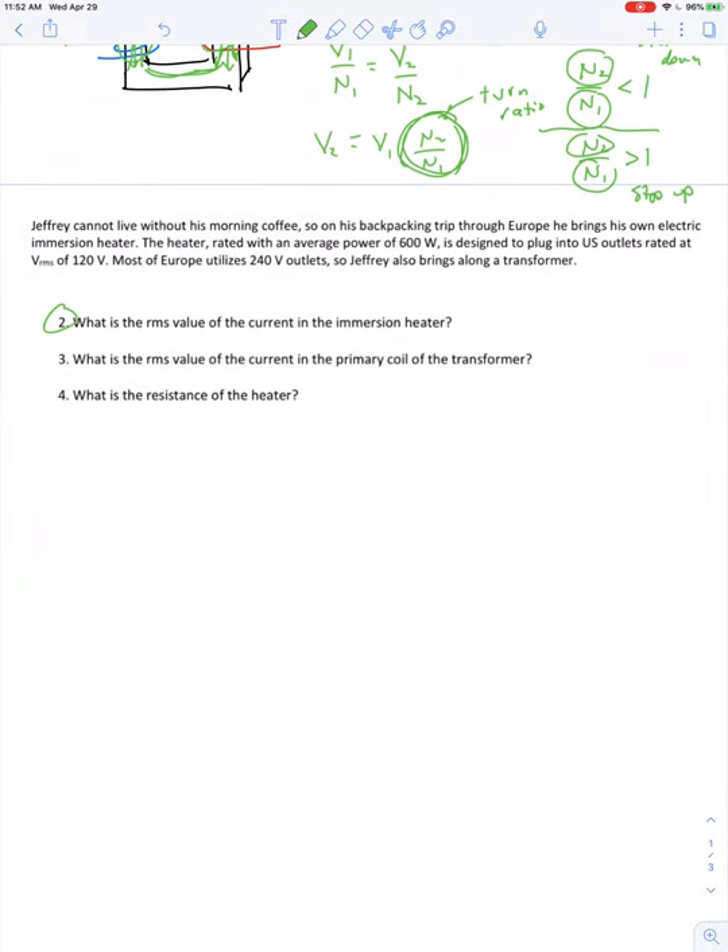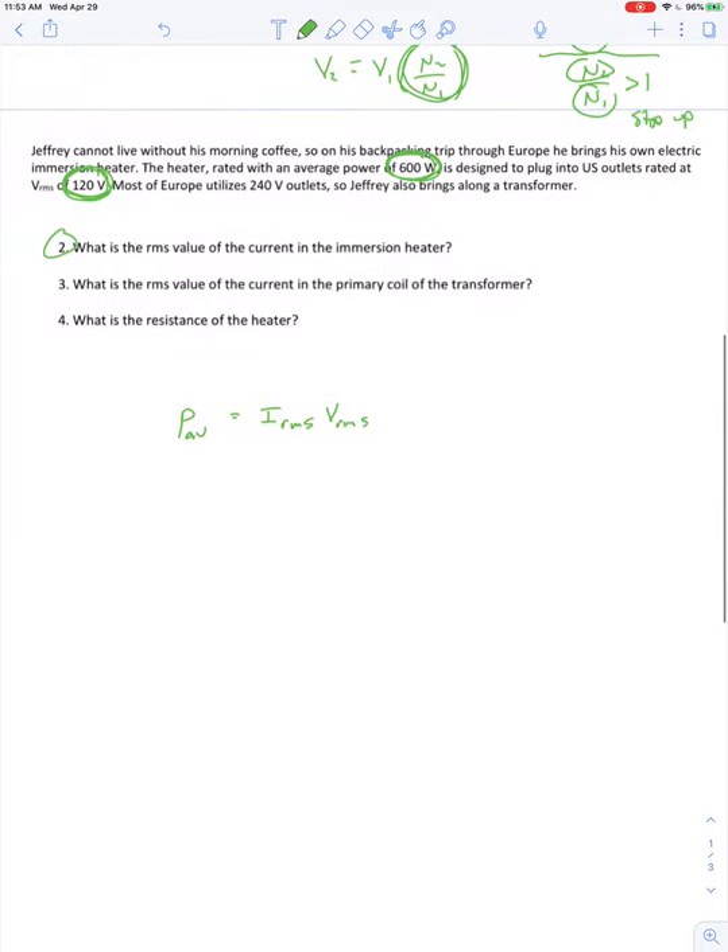Question number two: what's the RMS value of the current in the immersion heater? The immersion heater is power-rated at 600 watts, rated for a 120-volt US outlet. The average power in an AC circuit is the RMS value of the current multiplied by the RMS value of the voltage. So the RMS current equals average power divided by RMS voltage: 600 watts divided by 120 volts gives 5 amps.